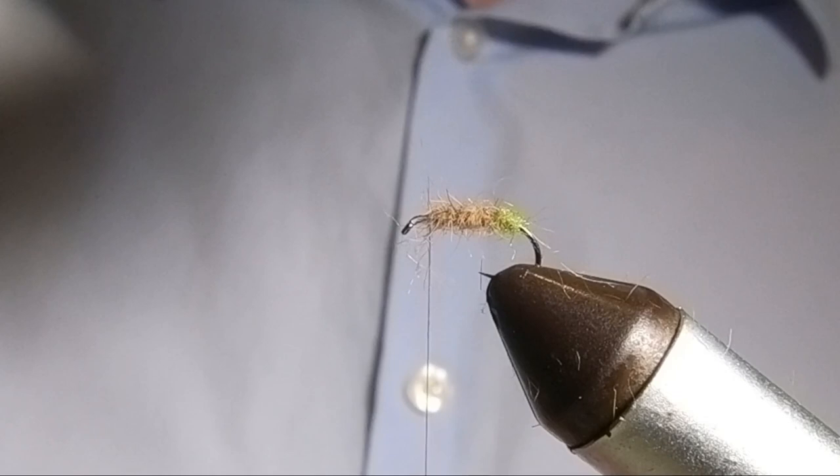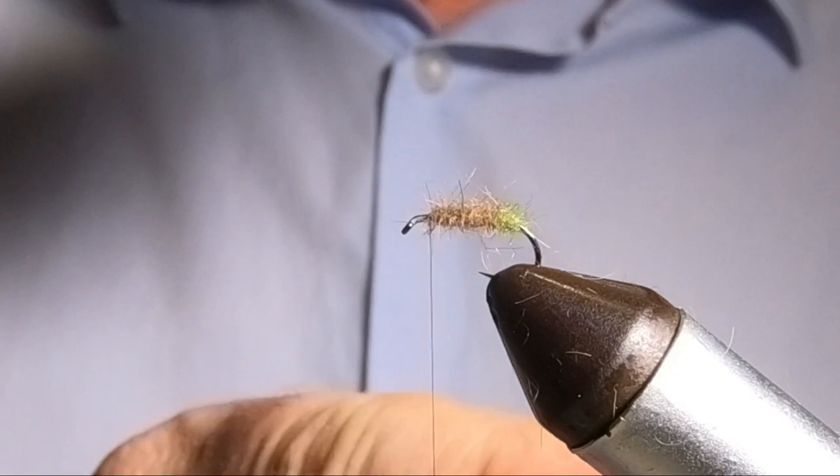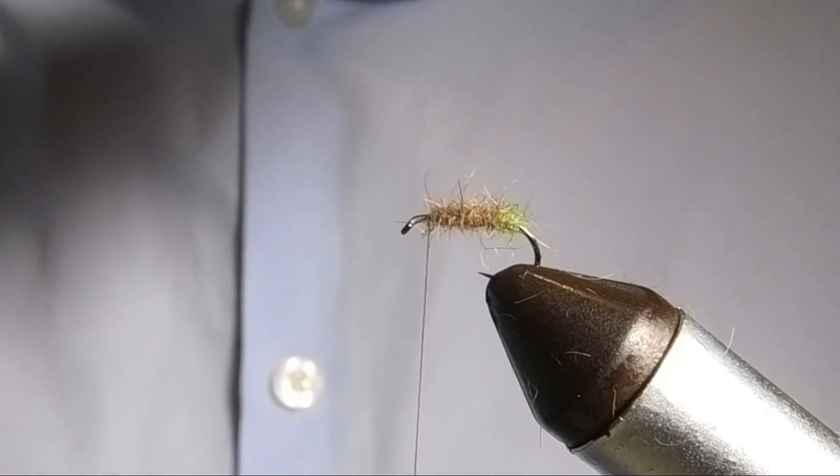That gives a nice messy appearance. So now we have choices. You can, if you want to, take the silk up, put some more dubbing on and come back and tie the deer hair in, or I'm going to do the original pattern which is literally just put the deer hair wing in and then make a tiny little muddle head at the front.